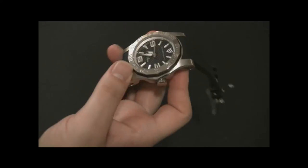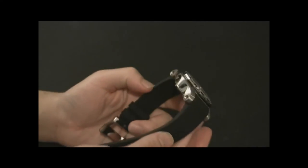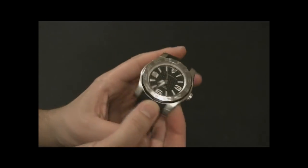I like this one — I think it's really cool. The case is big, 47 millimeters wide, and the lugs are very wide apart, so you're going to have to have a pretty big wrist to wear a watch like this.